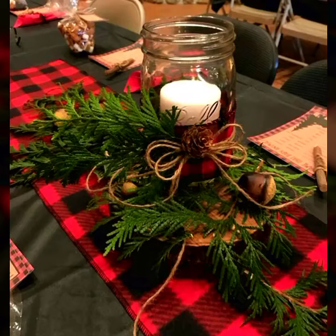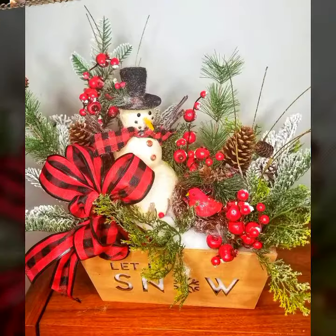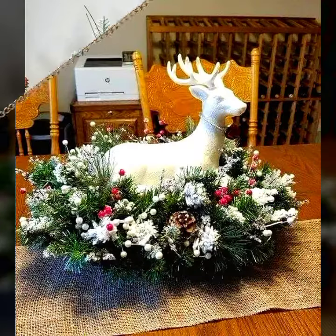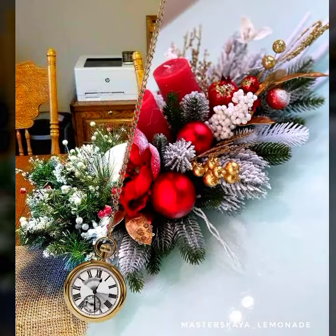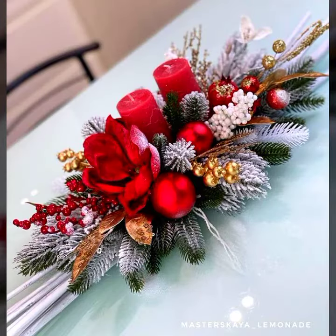Hello everyone, welcome to my YouTube channel Easy Craft Videos. I hope you all, my viewers, are fine and doing well. In this collection you'll see Merry Christmas decoration ideas and Merry Christmas centerpieces ideas. The centerpieces look so amazing and fantastic, and everyone is waiting for this festival all year.